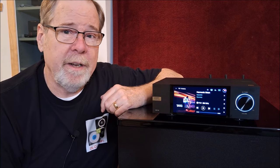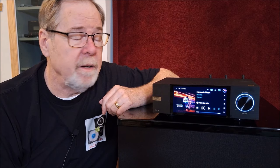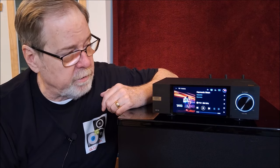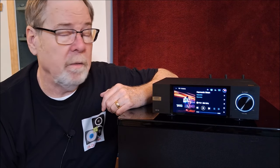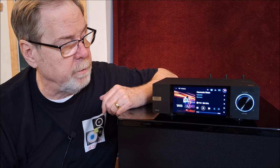Hey everybody, Ed Homet, Old Guy Hi-Fi Channel. Hope everyone's doing well today. Today I thought I would do what must be the 714th review of the Eversolo DMP-A6 Streamer DAC. A lot of reviews on this, a lot of hype around this unit, a lot of sales for this unit as well.